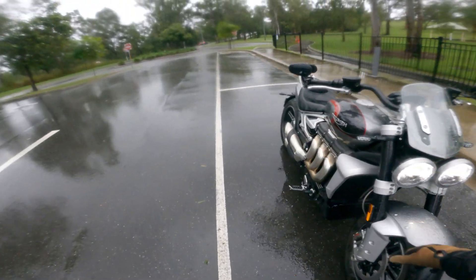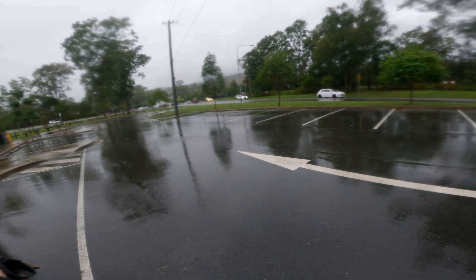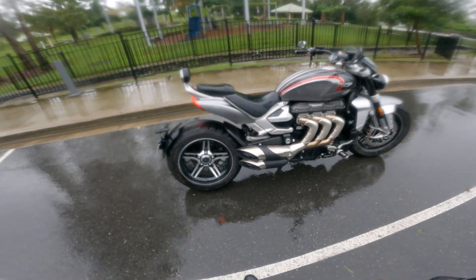We'll tweak all the settings on the review as well. I'm just going to get on it, put it on road mode, because rain mode is for sissies. Like, who needs rain mode? So this will be a really good test of the traction control. Let's get on the sucker and ride.